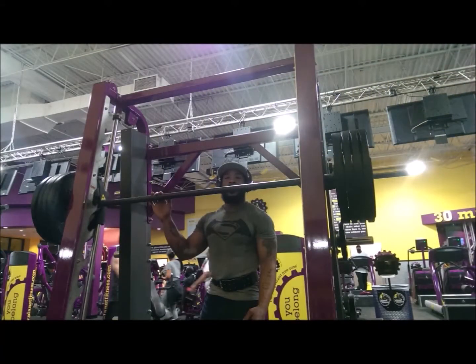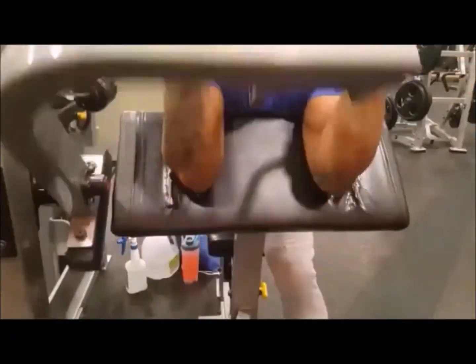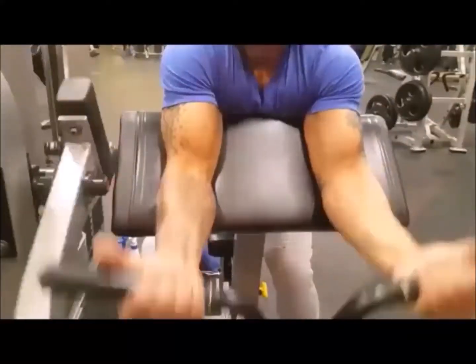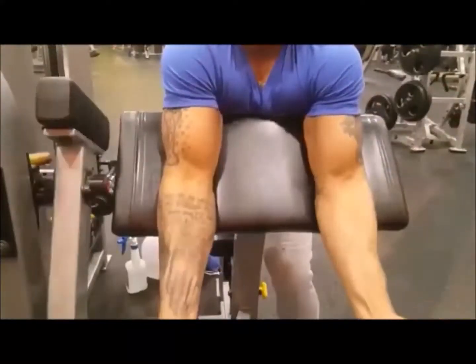You gotta enter the 400-pound club — if you haven't entered that club yet, I don't know what you're doing. Preacher curls, man — those are my favorite curls. You can get both arms in, so I can really isolate.